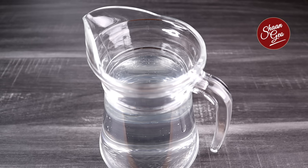Hello, today we are going to do a wine recipe — beetroot wine. These are the ingredients. My name is Shan Gio and welcome to the video. Let's start with the wine and get one liter.